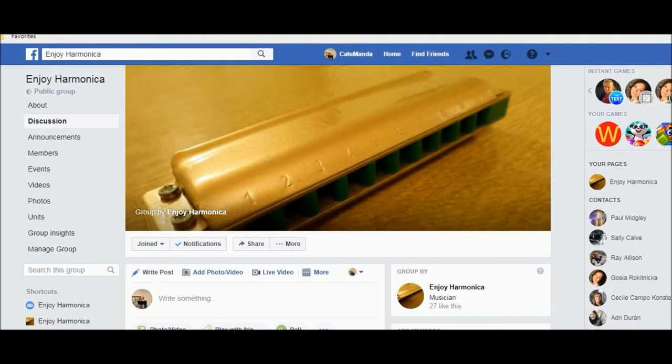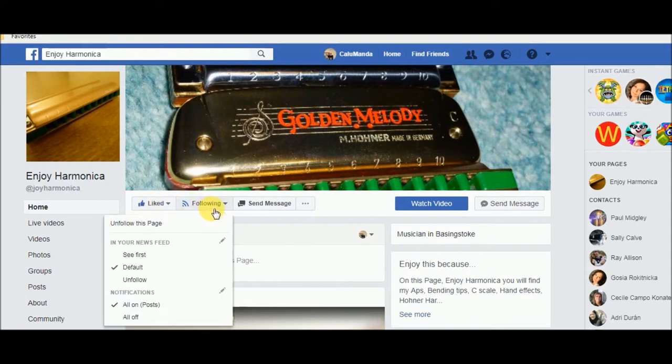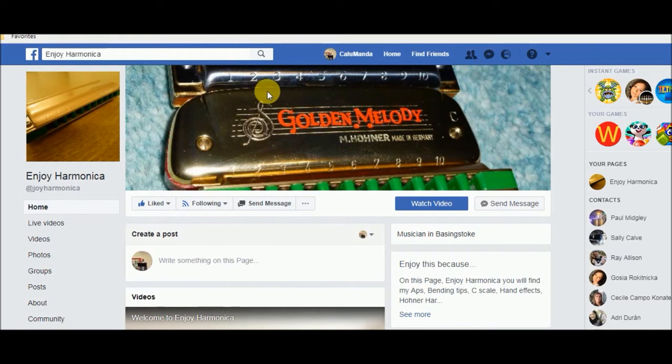The second thing you have to do is find the Enjoy Harmonica page. In the corner is the iconic photograph of the harmonica. What you have to do is click the like button, and you will automatically go to follow — just leave that the way it is. That's step two.